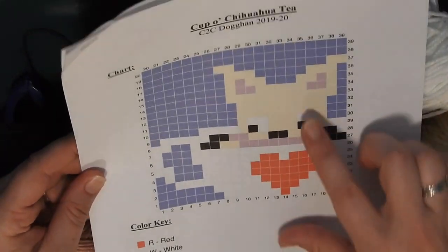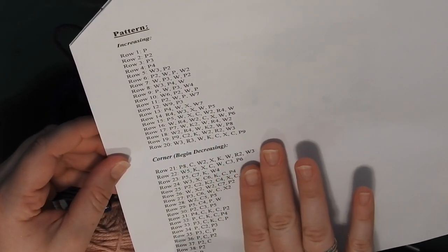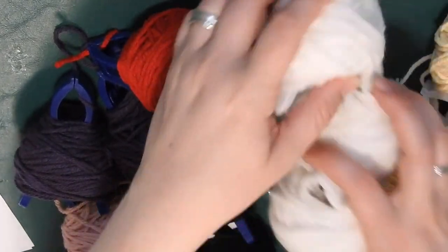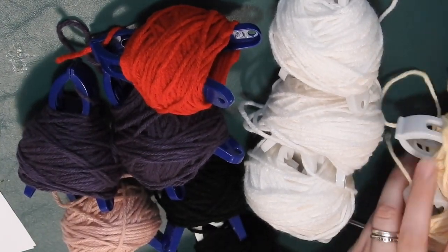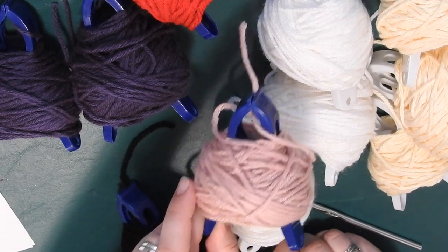At the top of the chart you'll have the color key. We're going to need red, white, cream, black, purple, and pink. I've gone ahead and made some bobbins. What I like to do at the start of each pattern is look at the instructions and find the longest row with the most color changes. For instance, in row 21 there are three white sections, so I create three white bobbins. I'm starting with three white, three cream, one red, two purples, two blacks, and one dusty rose/pink.